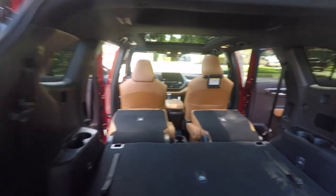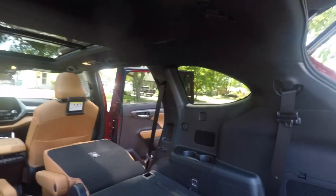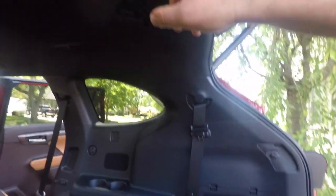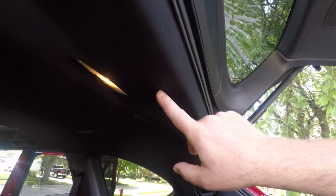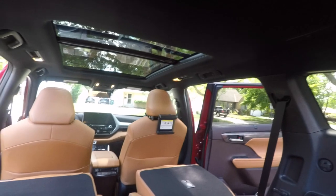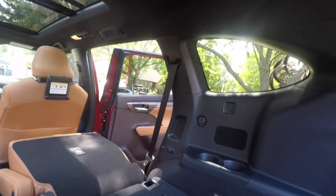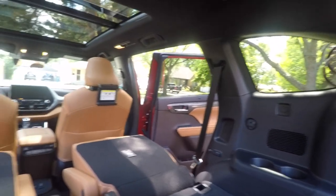The floor is lower here and then comes up, so there's actually a decent amount of room once you're in here. But this floor is high, so it will be interesting to see how well the dog fits in here.